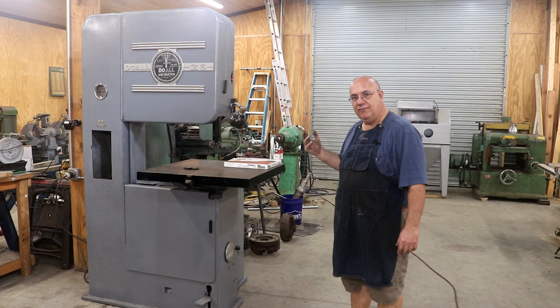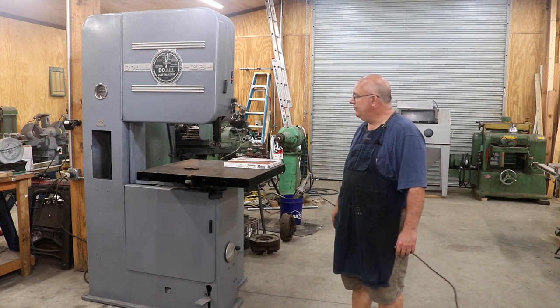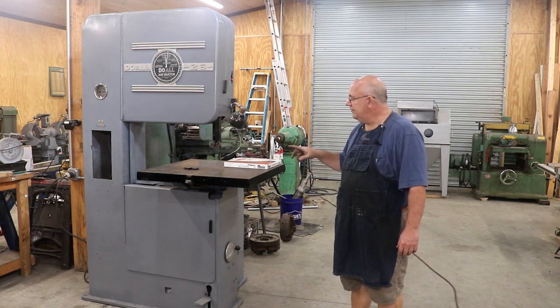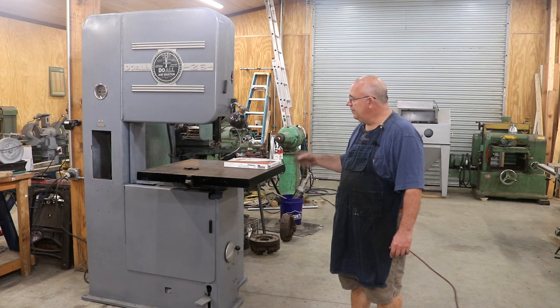But other than that, really just cleaned it up. I have not done a cut on this yet. What I thought we'd do is get the guides installed, get a blade on here, and try it out — make a first cut with it.